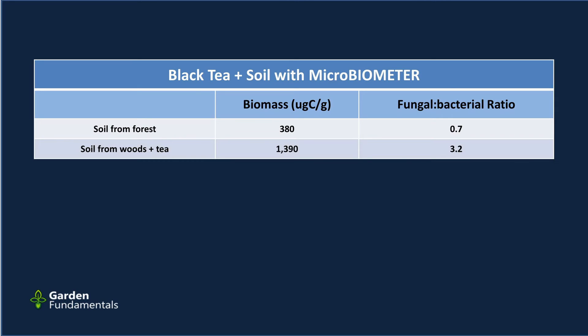I ran one more test to examine this coloration effect. I took a soil sample and processed it through the normal test using clear water, then took that same soil and ran a second test but added tea instead of water. The soil-only sample gave a value of 380 with a fungal-to-bacterial ratio of 0.7. The soil-plus-tea sample gave a value of 1390 with a ratio of 3.2. The tea made both values go much higher — the number you get depends very much on how colored the solution becomes.